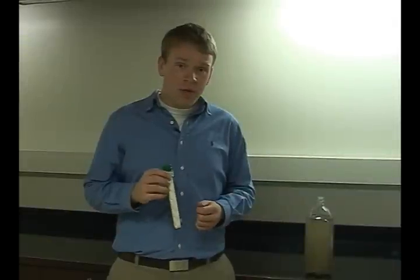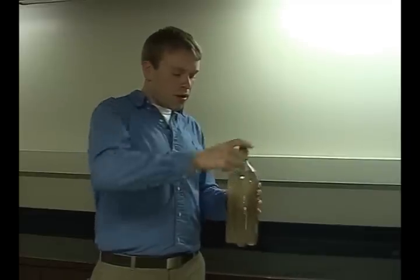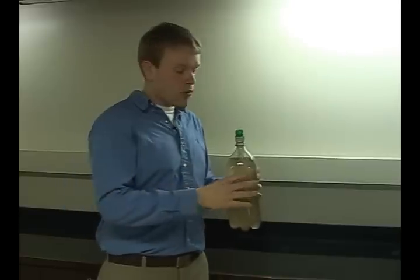To use it, there are three easy steps. First, you fill a plastic bottle with dirty water. Second, you screw in the bottletop purifier. And third, you squeeze the bottle to dispense clean water.